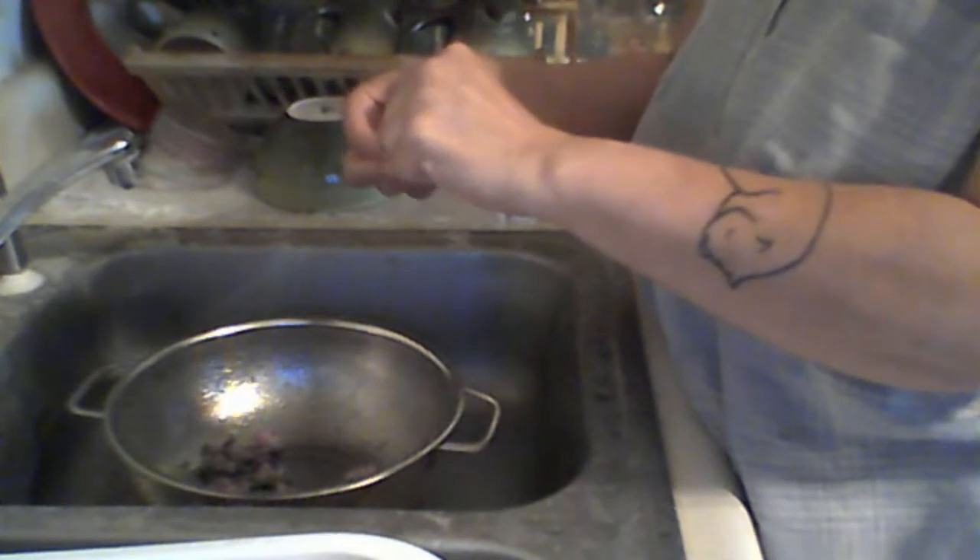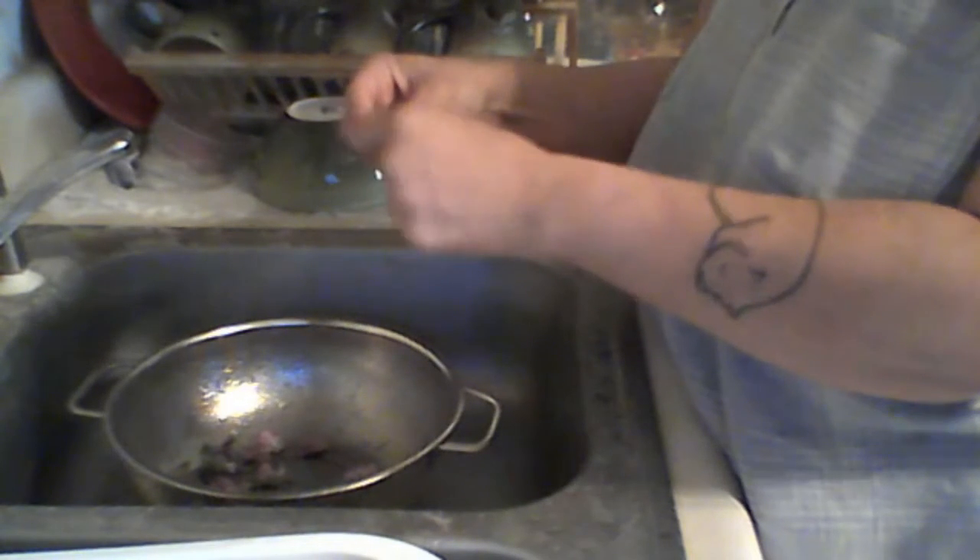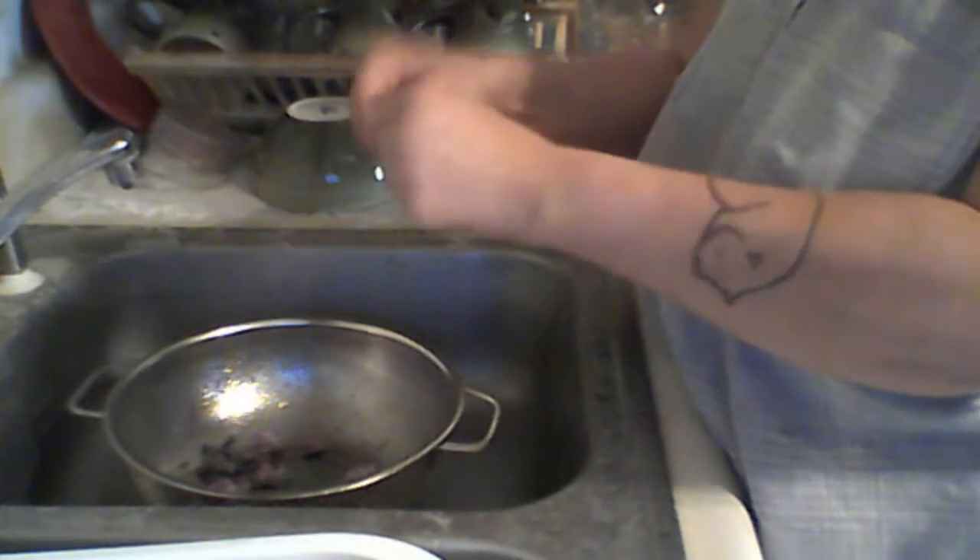I'm going to dehydrate these but I'm going to let them air dry a little bit first. I'm going to put them on a dehydrator tray and stick them in the dehydrator.